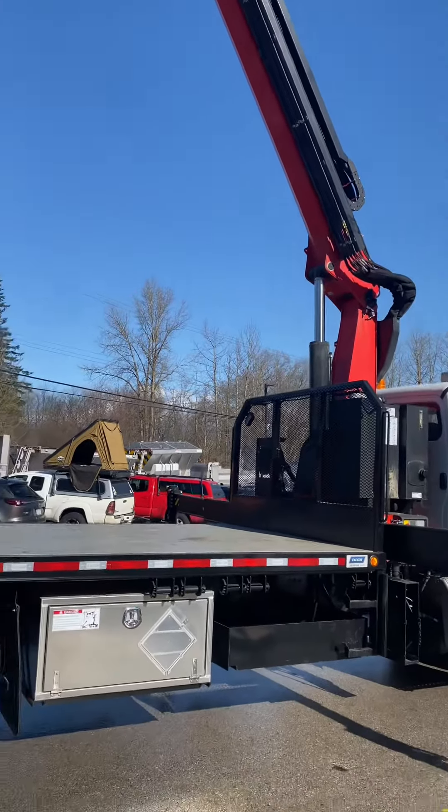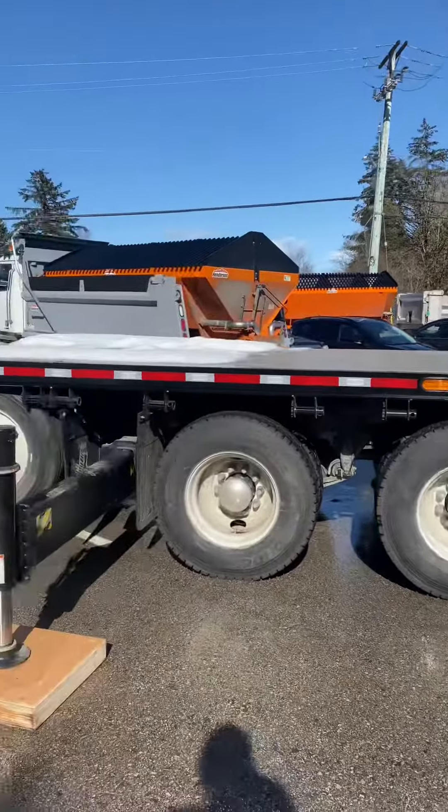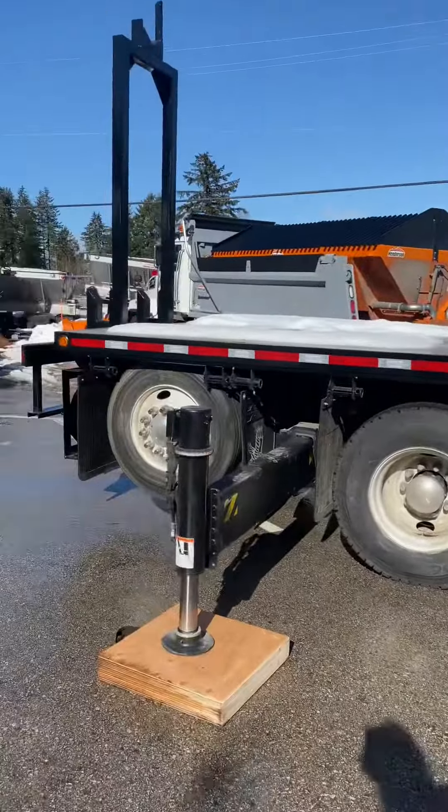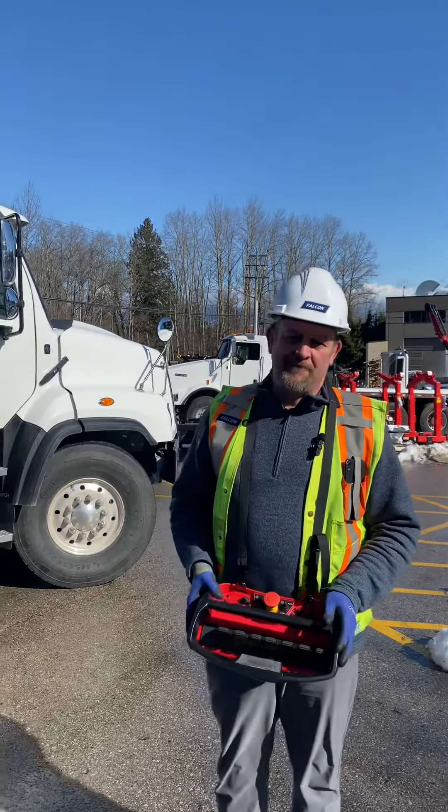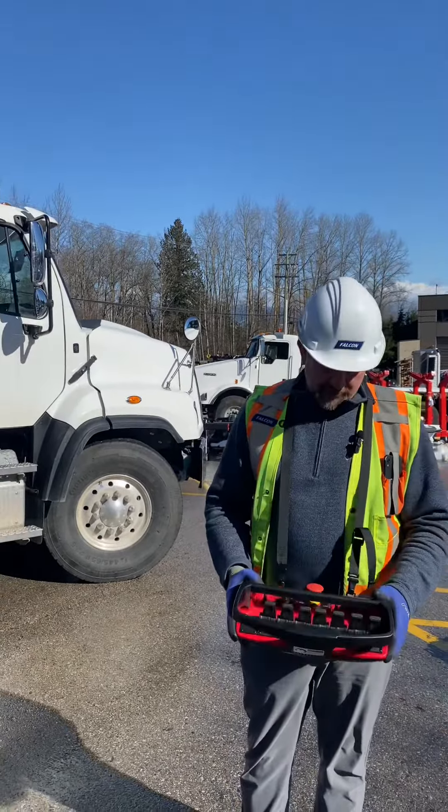Hi, my name is Blair Mondrell from Falcon Equipment. I'm a fleet services manager here, just running through a new build that we're doing before delivery for one of our US customers. We have on this truck a PW500001 SH crane. It provides over 90 feet of vertical reach and over 70 feet of horizontal reach.